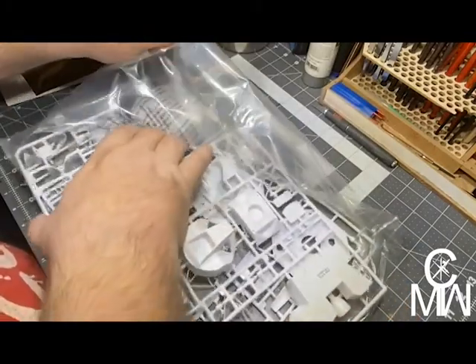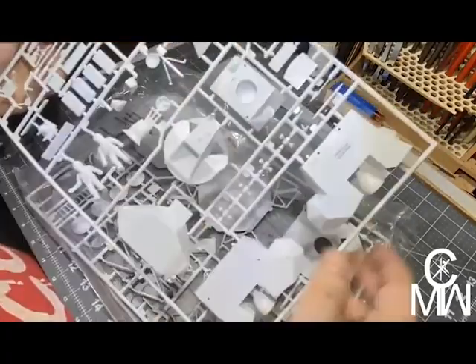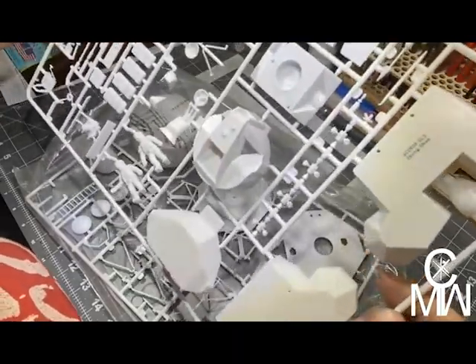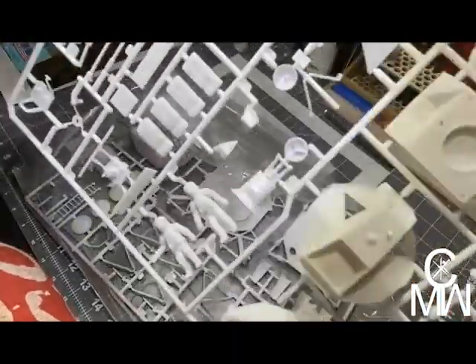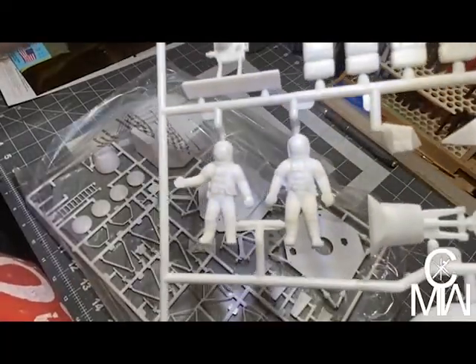Let's take a look at what we have in the bag. Very nice. Detail looks pretty decent. The astronauts look pretty good.